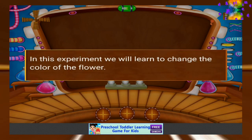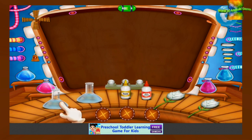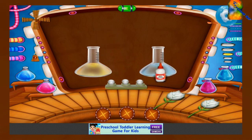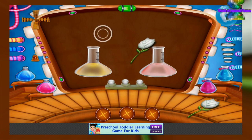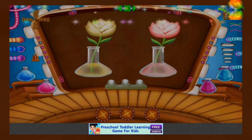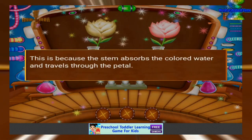In this experiment we will learn to change the color of the flower. Take two test tubes. Add yellow food color to one test tube and red food color to another test tube. Place two white flowers in each test tube. This is because the stem absorbs the colored water and travels to the petals.